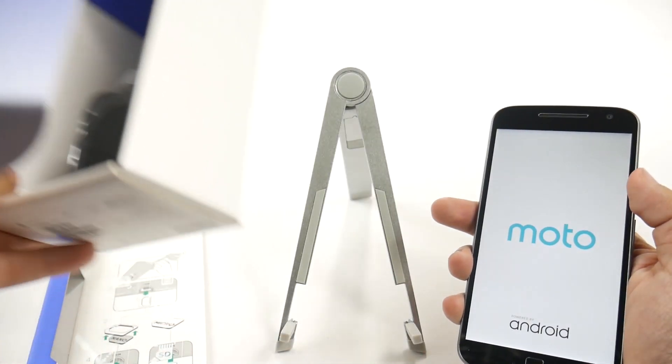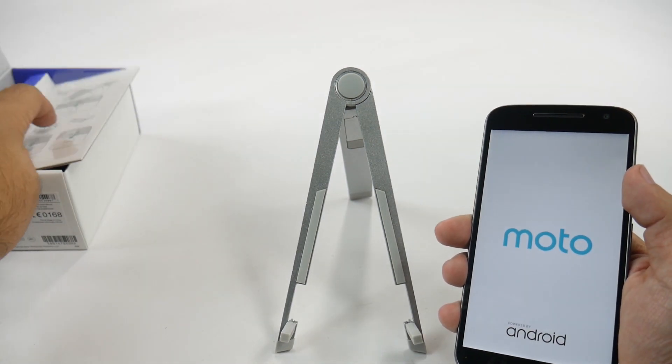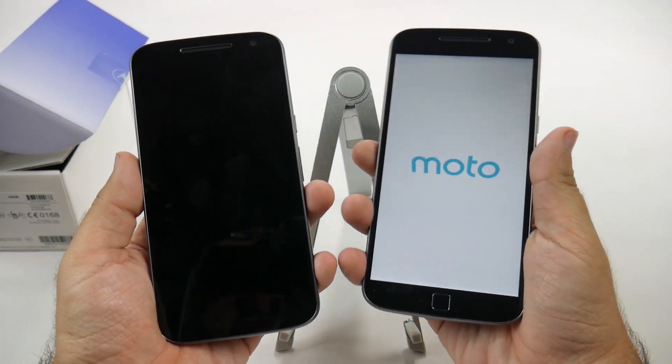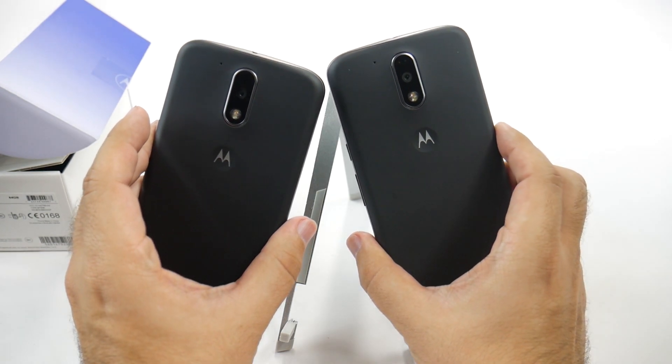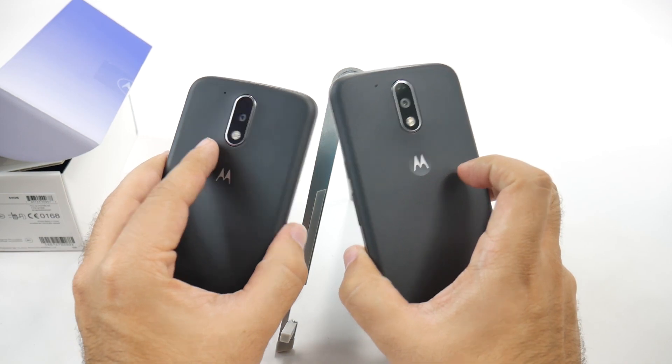So overall, pretty similar looking. It is hard to tell the difference between the two Motos, I will say that. The main difference, of course, is going to be the bottom, which has the fingerprint sensor. But from the back, it's very hard to tell as well, except for the little phase detection at the top over there.